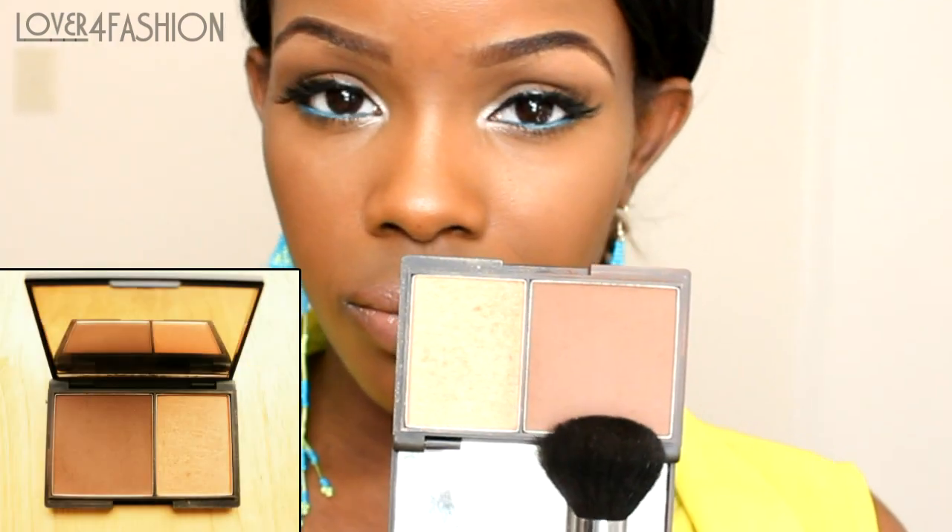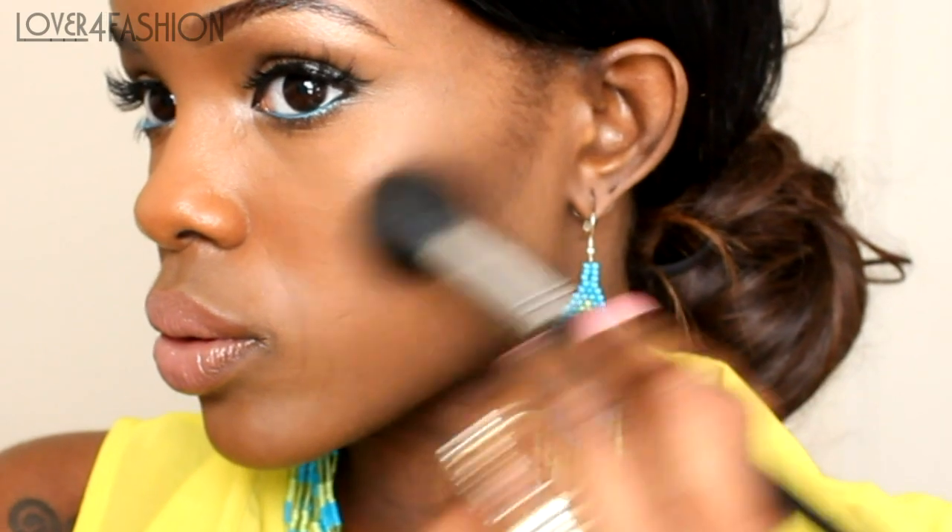First I'm taking the darkest shade and I'm going to place the brush in the hollows of my cheeks, right where you see that shadow is where I'm going to place the product. I'm going to sweep it along my cheeks and then use circular motions to blend it out. This is going to add definition to your face.